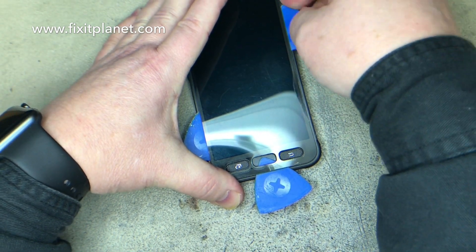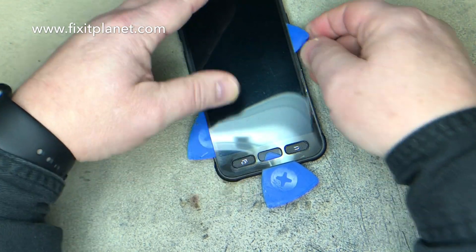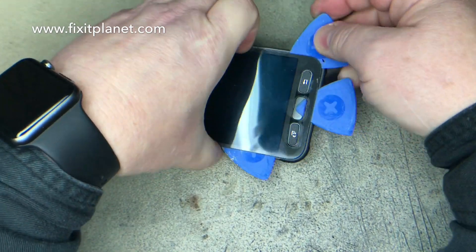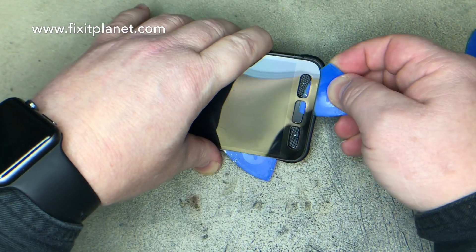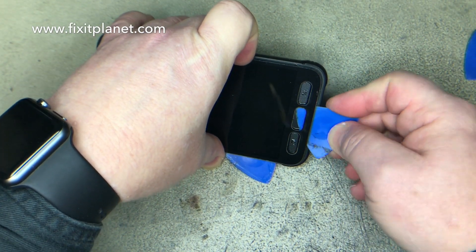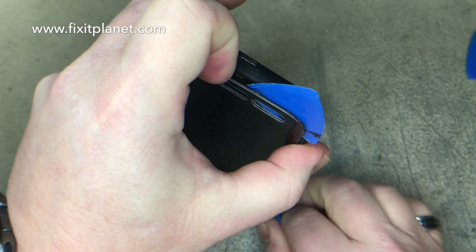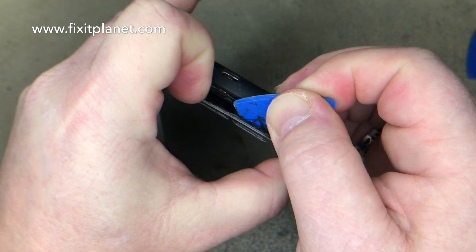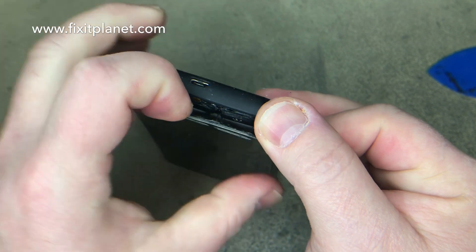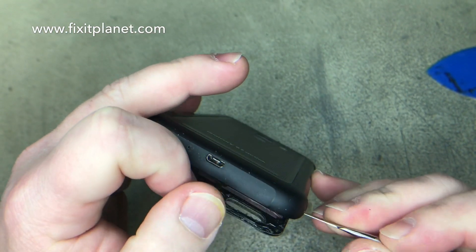At the bottom you need to be careful of the home button — there is a flex cable there. We'll point that out in a minute so you can see right where it is. There's a little bit of adhesive that runs all the way around those buttons, so we want to make sure we cut through that as well. Then with a little bit of persuasion we should be able to separate the screen. We're going to use a metal tool to get a little bit of leverage and that will help us get it the rest of the way off.